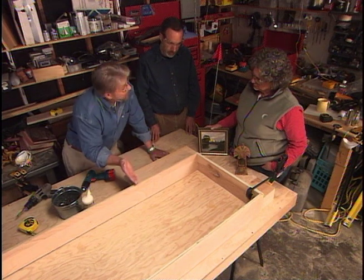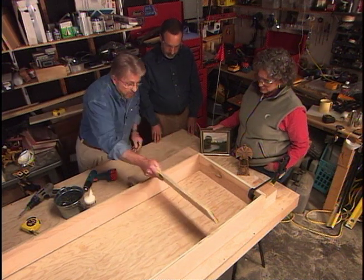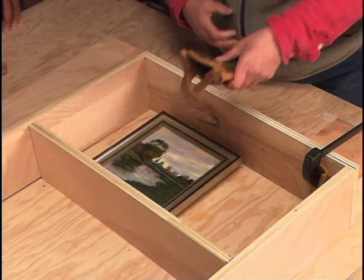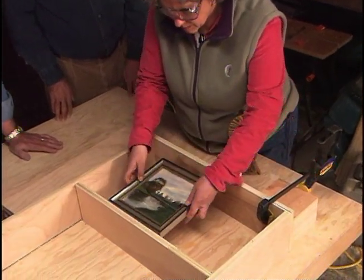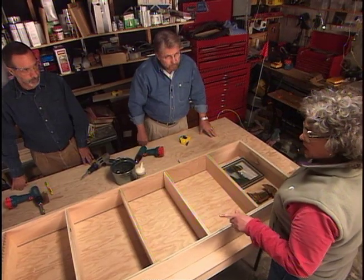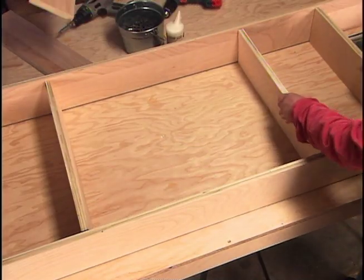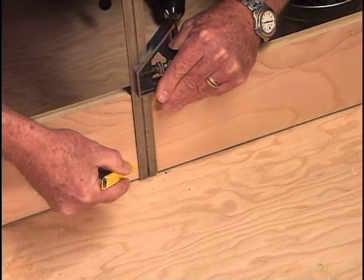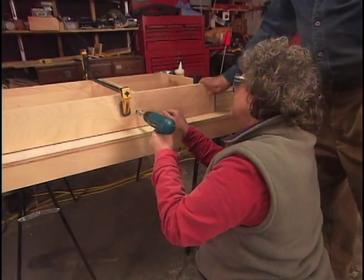I've asked Phil and Arlene to bring down some typical items they'll display, because now is the point where we have to decide on shelf spacing. We temporarily lay a shelf in and Arlene checks whether her things will fit, moving the shelf up or down as needed. After some back-and-forth, we agree on four shelves with good spacing. I use a combination square to mark the final position of the shelves, then we run a bead of glue over the ends and attach them with screws.